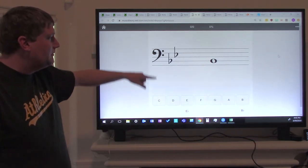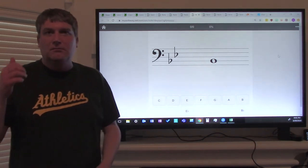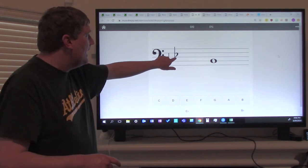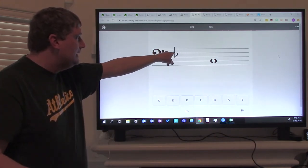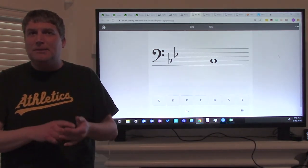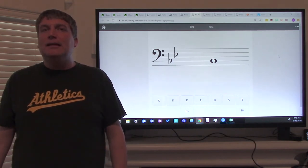Now let's look at the second flat. The second flat is on a space — it's on the third space. What note is on the third space? We say all cows eat grass — all cows eat — so that flat is on E. What note is that flat on? It's on E. So that tells us all E's are flat. Two flats mean all B's and E's are flat.